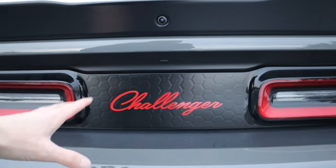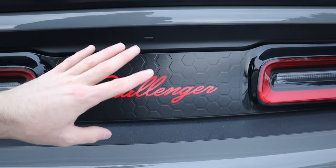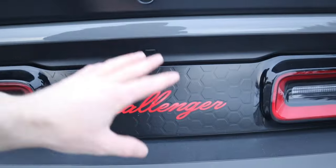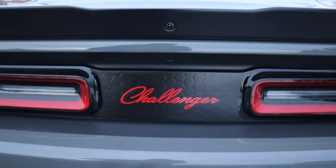They have a bunch of different options — you can do Scat Pack, Shaker, or Hellcat. I did the Challenger with the honeycomb background embossed, but you can pick from a variety of different styles. That is definitely one of the first things I'd recommend if you own a Dodge Challenger.